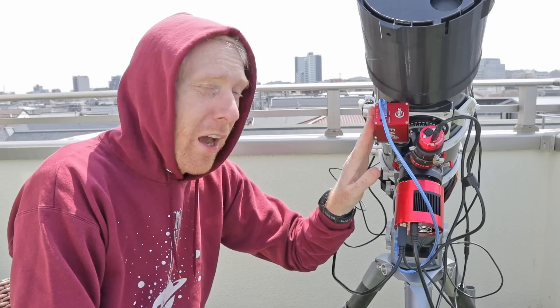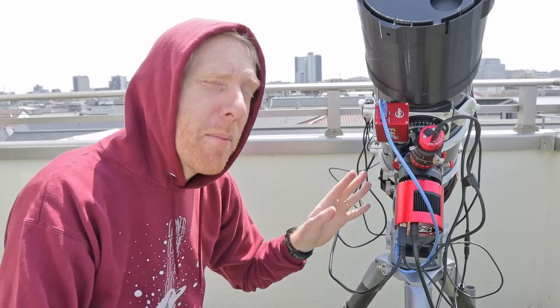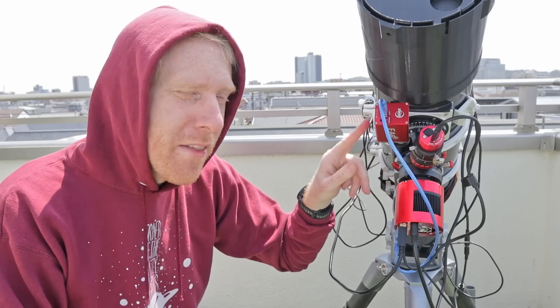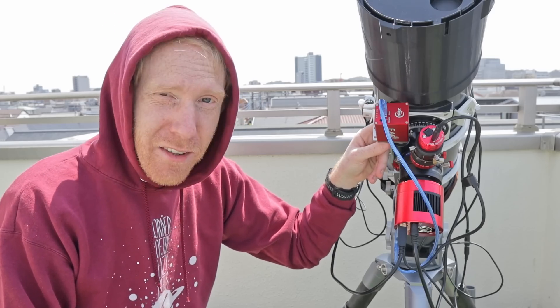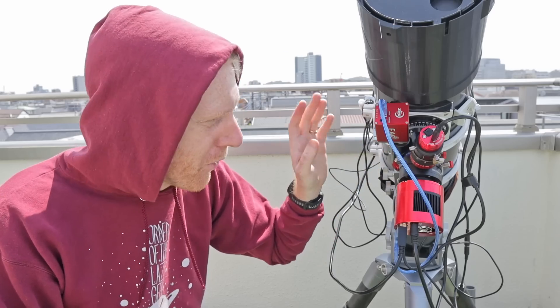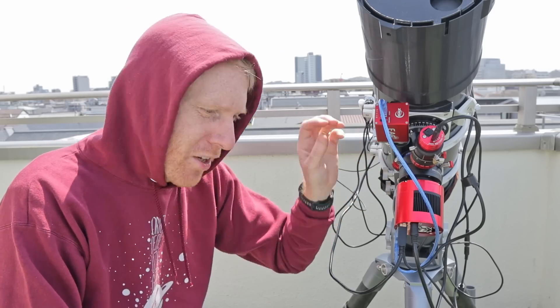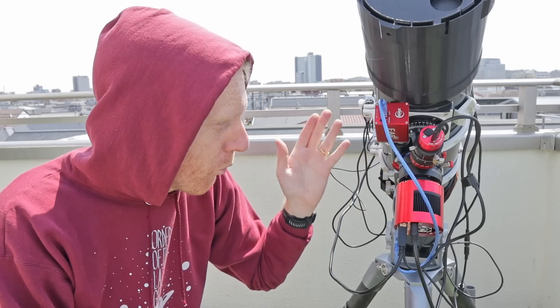My next point was installing the ZWO EAF on it, and the installation went extremely smoothly. I just needed to change the coupler that goes between the focuser and the electronic auto-focuser to the second largest one that ZWO provides — not the very largest, but the second largest. Then the screws were the same, nothing else had changed — just unscrew and screw back — and it worked really well.